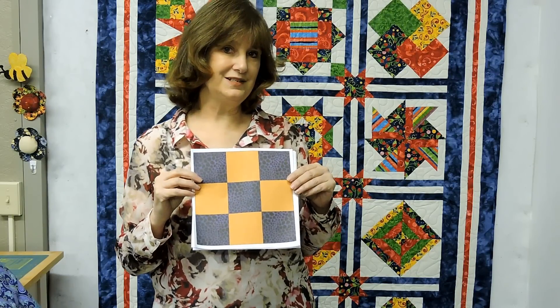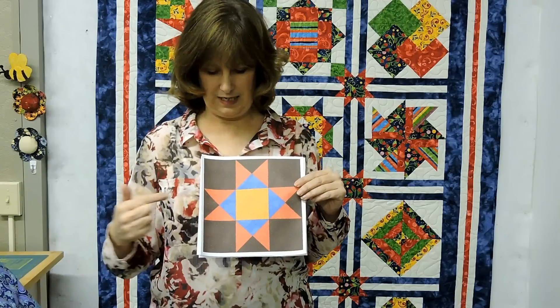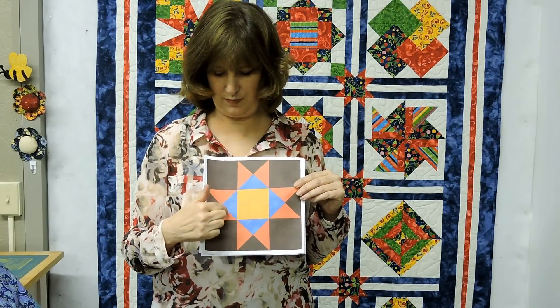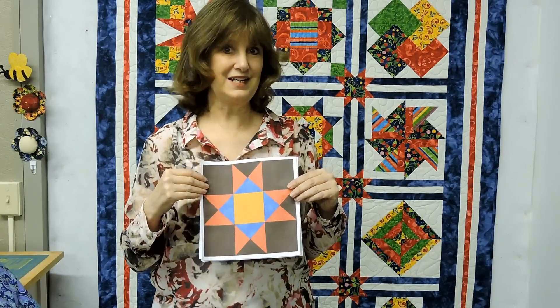Now let's take a nine-patch and make it a little more complicated. Here it is. This is the Ohio Star. It's still nine little spaces, but now your little spaces have a little action in them. But you can do this, and when you look at the block you can say yes, they're all very simplistic. I can do those.